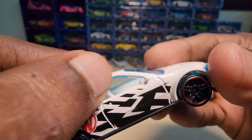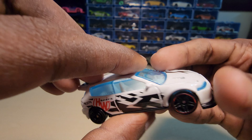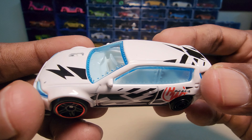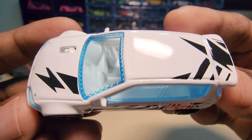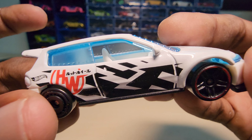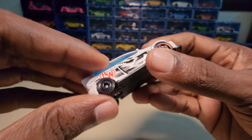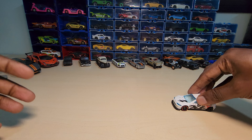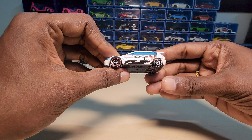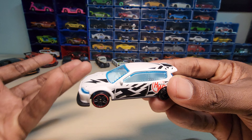This side is actually open and this side is actually fully closed. It doesn't roll that well as I thought, but it looks really cool though.